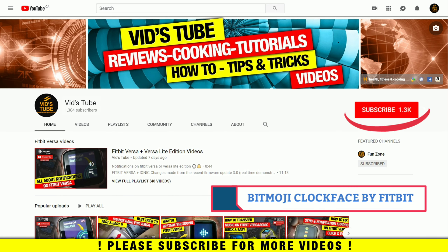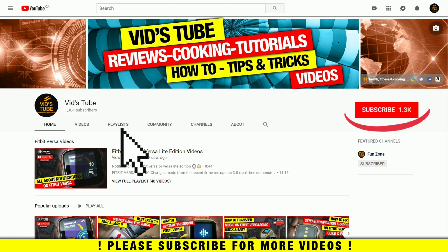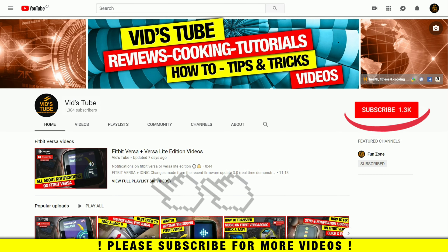Hello everyone, welcome to our channel. Today's video is all about the new Bitmoji clock face by Fitbit on various Fitbit devices. If you're someone new to our channel, please consider subscribing as we do regular videos about Fitbit, smartwatch tech reviews, designing tutorials, and much more. Also check out our playlist tab to find a playlist exclusively for Fitbit Versa containing 51 plus videos and more to come.